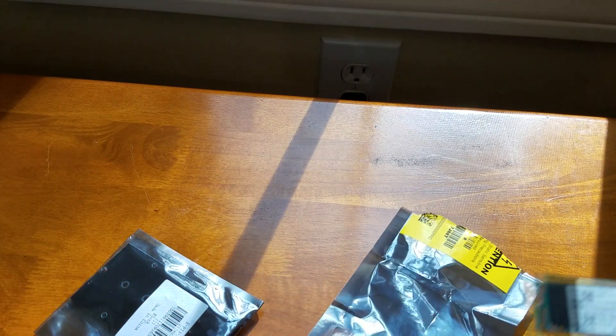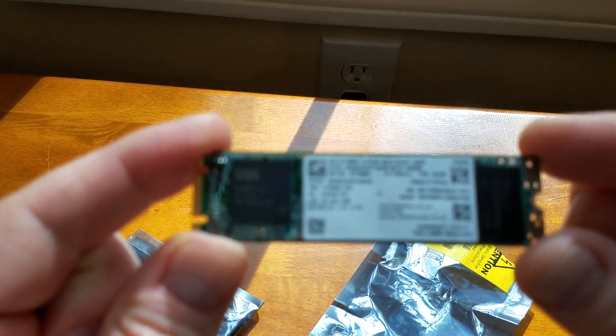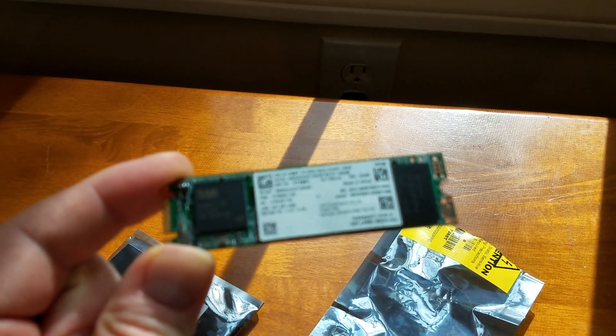Now what we have here to install is this Intel longer M.2 drive, which is obviously bigger in size as well.